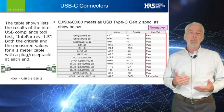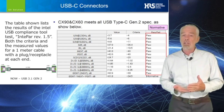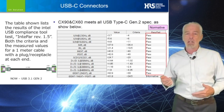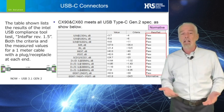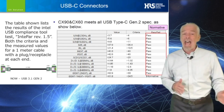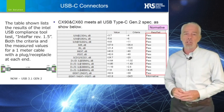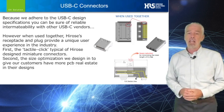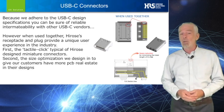As the USB forum moved past the 5 gigabit data rate of the Gen 1 spec and into the 10 gigabit data rate of the Gen 2 spec, the testing methodology adopted for compliance was an Intel-developed compliance tool, Intpar Rev 1.5, which determined pass-fail criteria on dB limits at very specific frequencies shown. Because we adhere to the USB-C design specifications, you can be sure of reliable interoperability with other USB-C vendors.